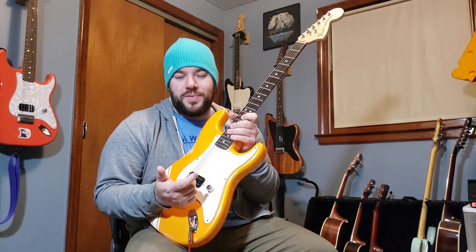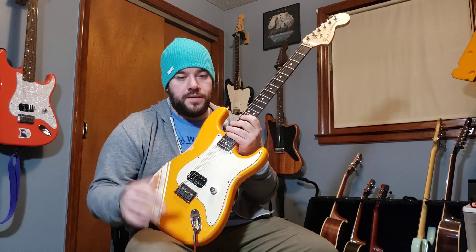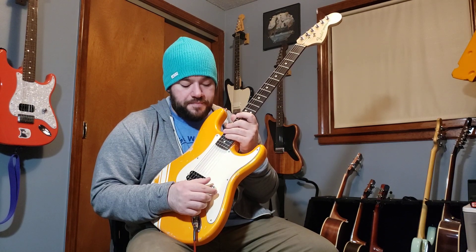I think the push-push pot is a lot easier than pulling the knob up. Some knobs are a little easier and some are harder — if you like the knob really low to the pickguard or the pot doesn't give you a lot of room, having it like this is just easier. Some knobs are hard to get a really good grip on to actually pull up, so I really like it like this.